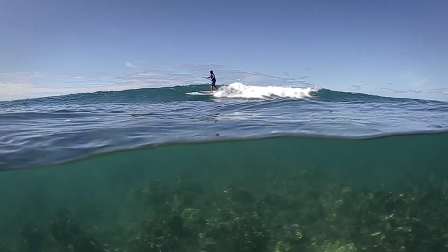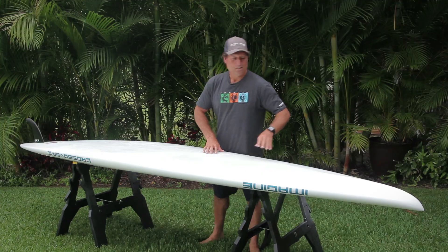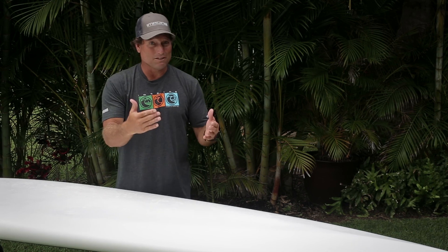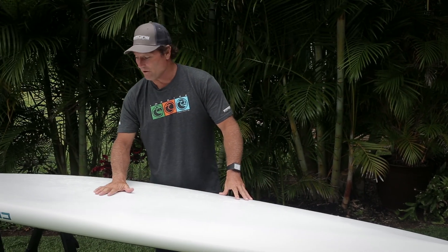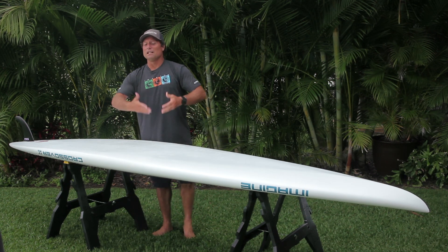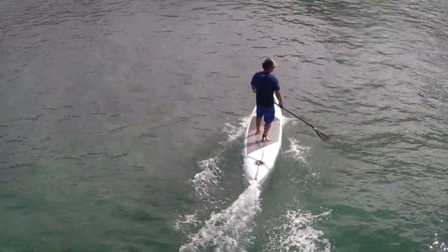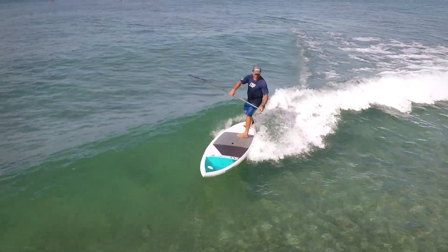What makes the Crossover so versatile is all the design features we've put into this board. It starts with a displacement style nose so it enters the water very efficiently, making it very fast in flat water. As you move towards the midsection of the board, it's got a concave bottom so that if you catch a wave it lifts up, planes and accelerates very quickly, and it's got V with surf style rails in the tail so it actually turns very well.